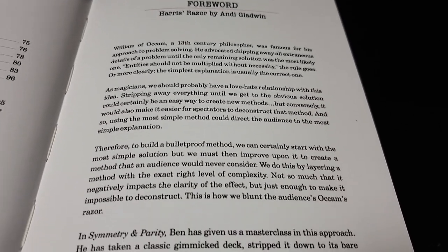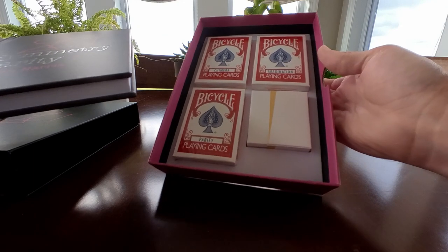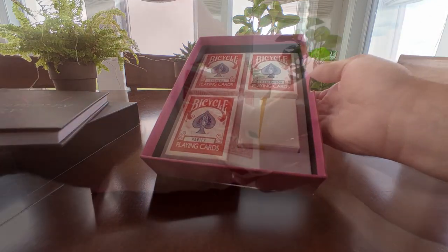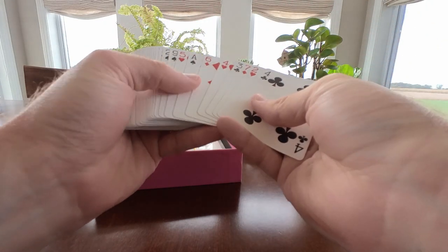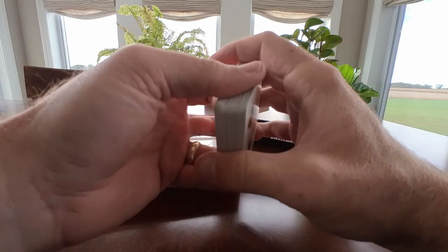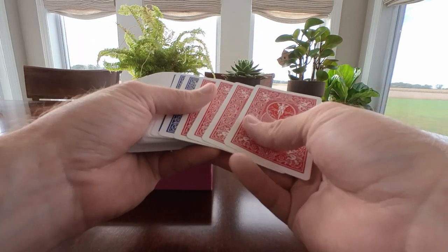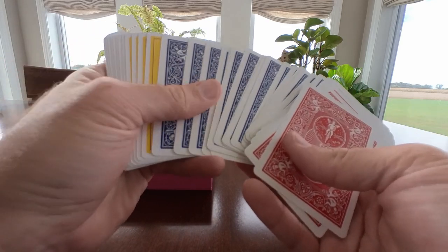Back to the tricks. In addition to a clever, self-working ACAN type effect, there are sympathetic full-deck oil and water routines using the Parody deck. There are also color changing deck routines where the participant chooses a card, the deck changes color, their selection changes color, and then the entire deck changes to a multicolored format — which is really cool looking and reminds me of a full-deck version of a packet trick. If you like those types of routines, there's a great application here using the Chimera deck.